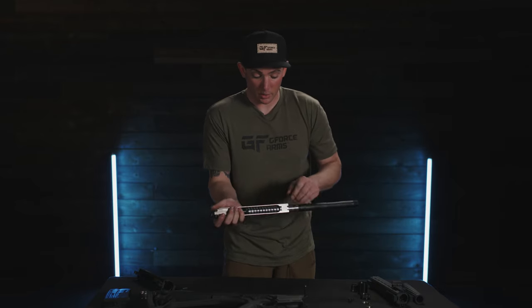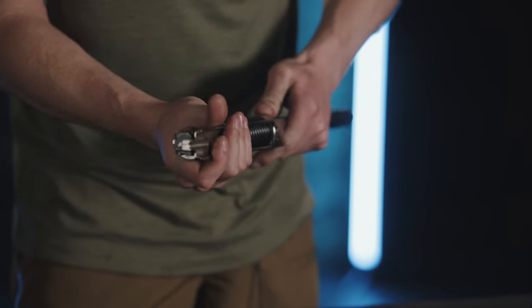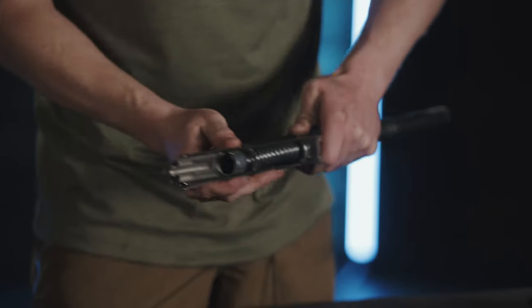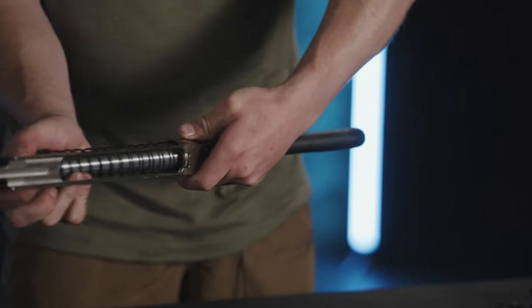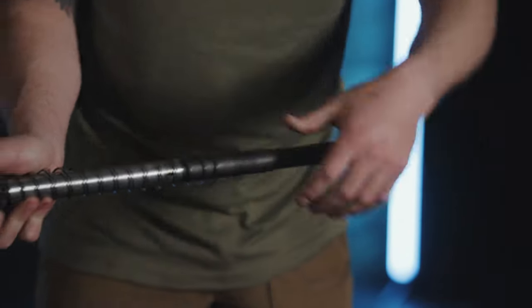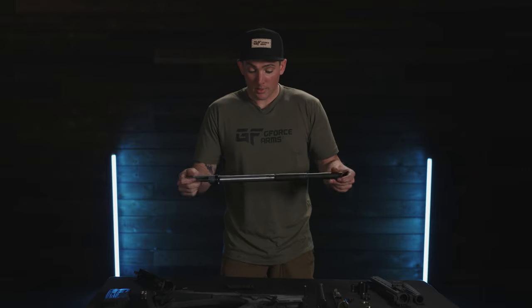To undo this, apply a little bit of pressure backwards and keep sliding it back until everything comes apart. Set the bolt aside, then slowly release the pressure so it doesn't go flying off. Take our operating rod assembly and set it aside, then our spring, and then our barrel assembly.